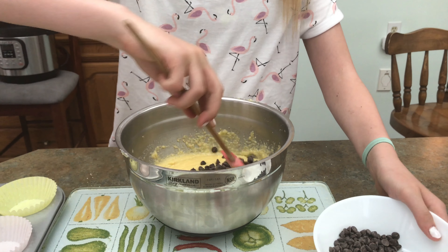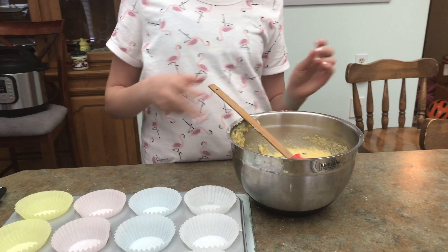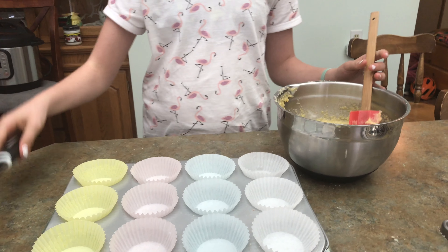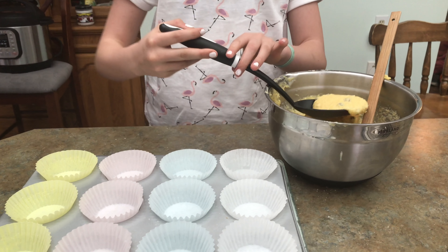Now we have our muffin batter all mixed up. We are going to get a cupcake sheet, line it with baking cups, and then just scoop some batter in. Oh, and we're also going to preheat the oven to 355.